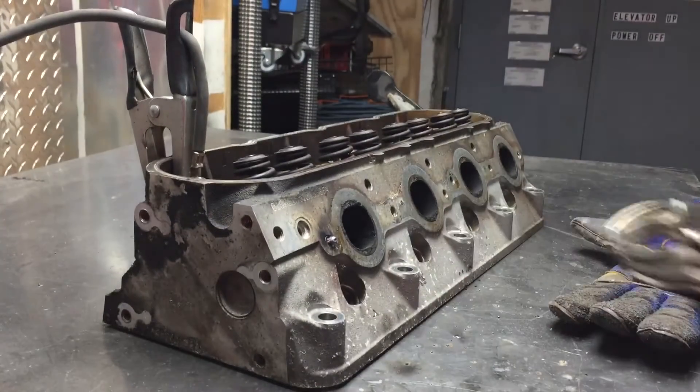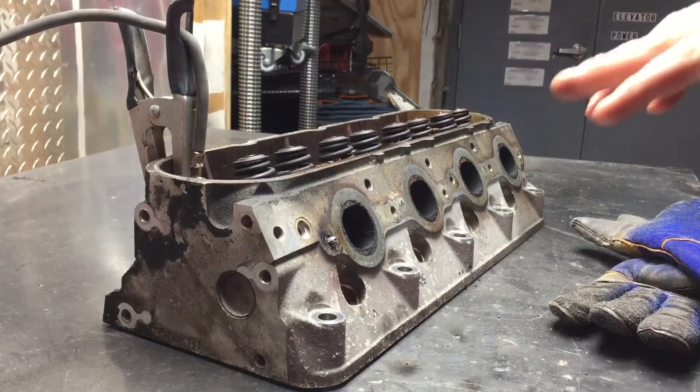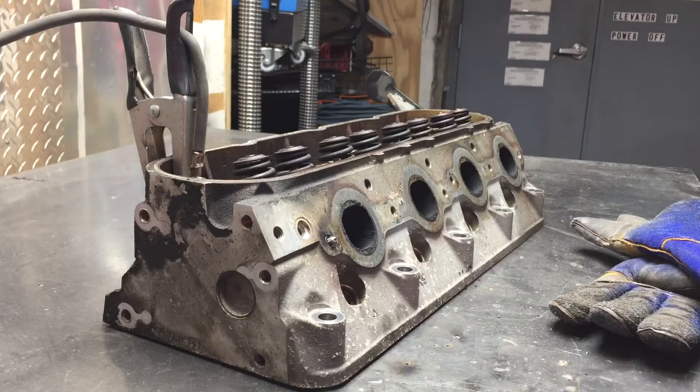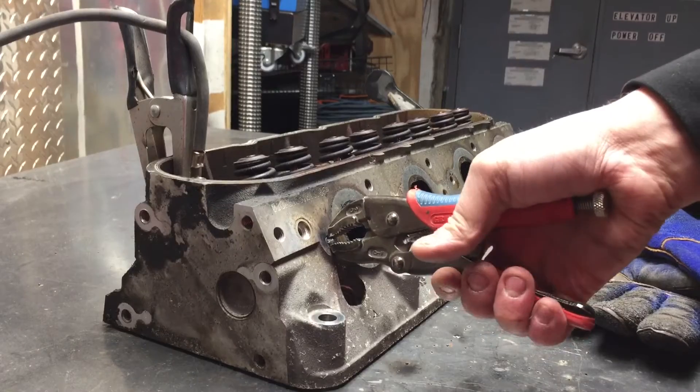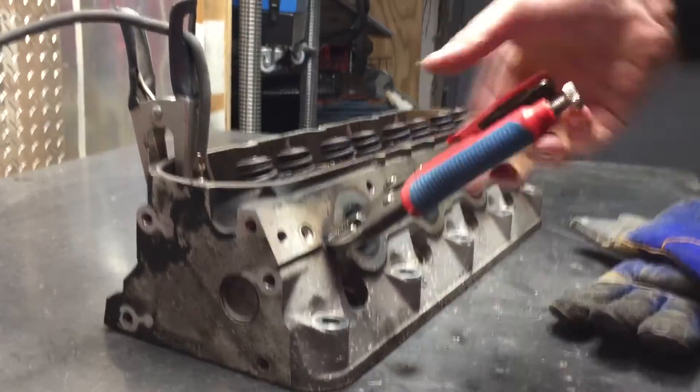One thing I didn't mention: what I did first was I took a drill and drilled into the broken stud just a little bit, which basically cleaned up the steel of the stud and gave me something good to weld to.